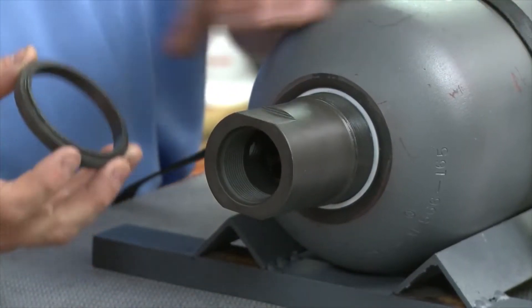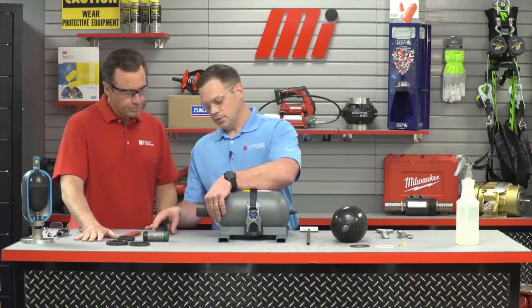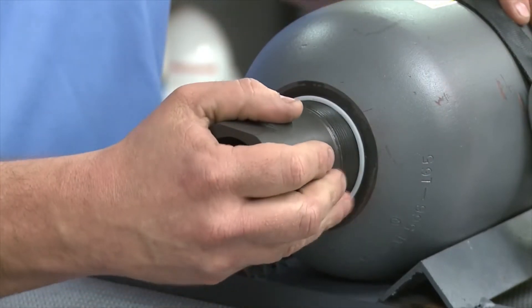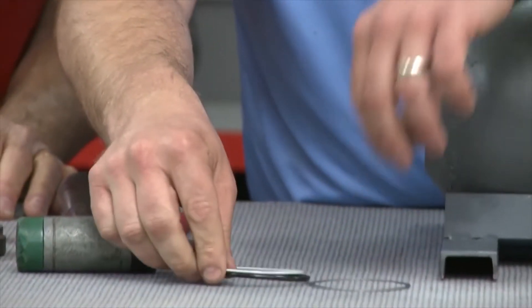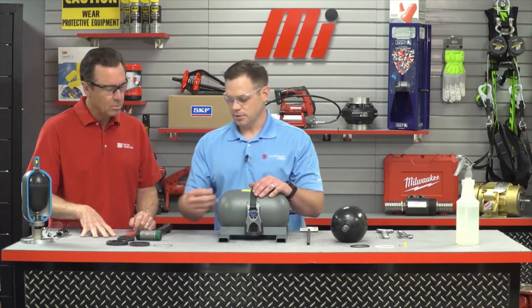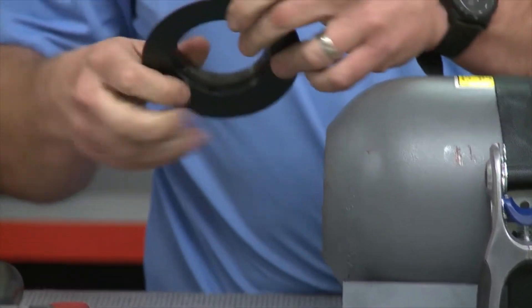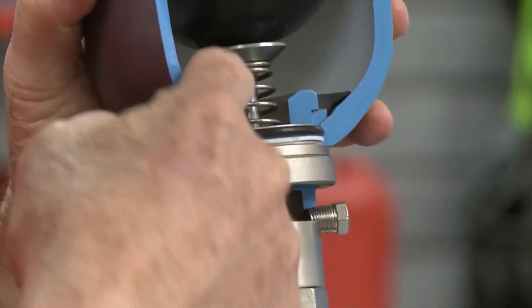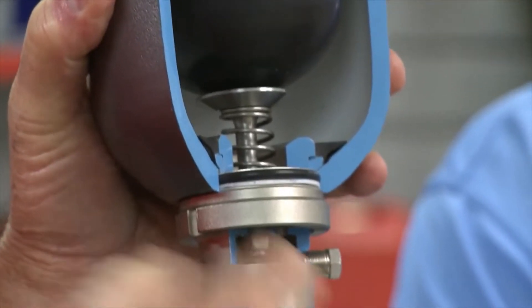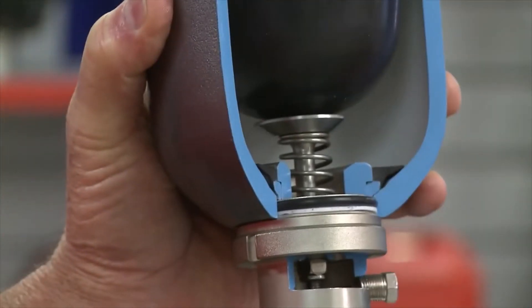Also remove the metal spacer. Notice that when you remove this there's a lip on it — this lip needs to go back into the accumulator shell to help center the fluid port poppet valve assembly. Using your rubber mallet, tap on the poppet valve assembly and push it into the body of the accumulator. Then reach in and remove the Teflon ring, the O-ring, and the metal spacer — set the metal spacer ring aside to reuse. Next, take the anti-extrusion ring and slide it off the poppet valve assembly. Inspect it for any damage; this is a non-wear item, so nine times out of ten it'll be in good condition and you can reuse it. Then remove the poppet valve assembly — which has the spring on it — from the body and set it to the side.